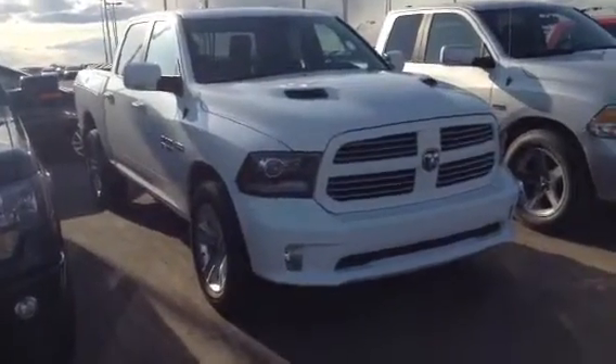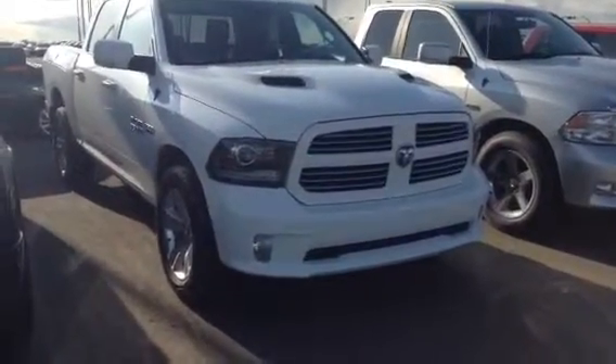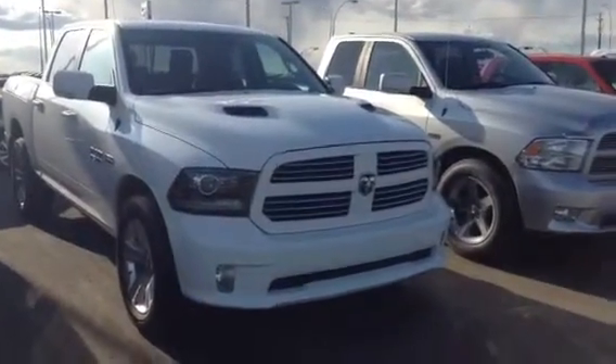Hey Scott, this is Evan here from LA Mazda. I wanted to take a couple minutes and show you one of our trucks. I got here our 2014 Ram Sport — this one is the Crew with the Ram Box. I'm going to give you a nice little walk-around of the inside and the outside.